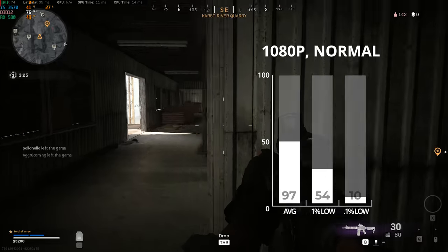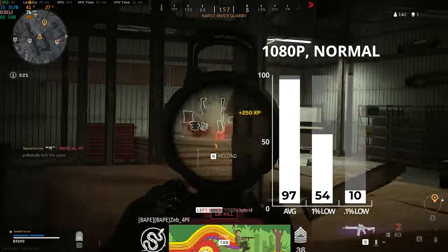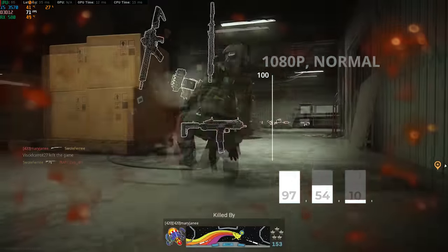Getting into tougher-to-run games, I fired up the insanely popular Call of Duty: Warzone — a game I really regret not making a dedicated benchmarking video on. At 1080p with normal, aka medium, settings I got a solid 97 frames per second.